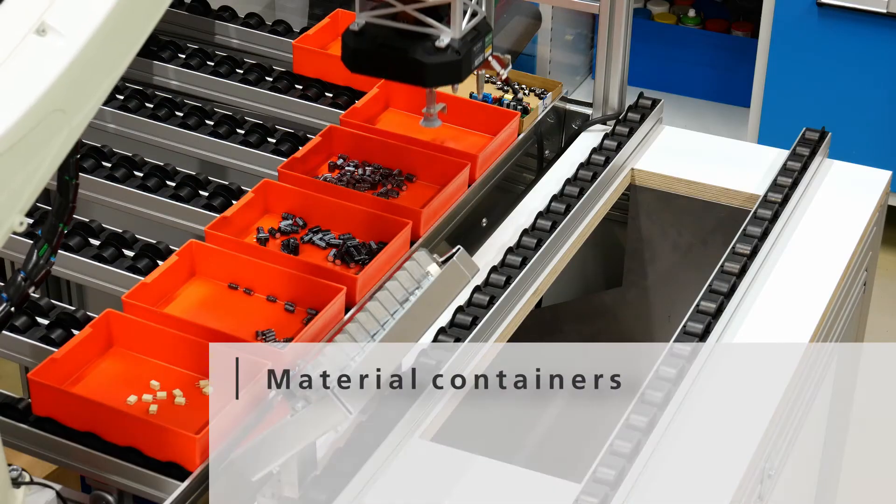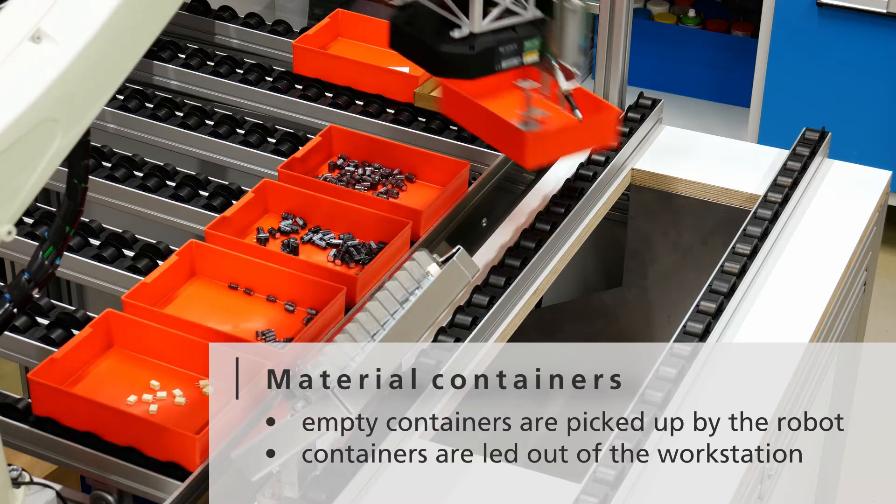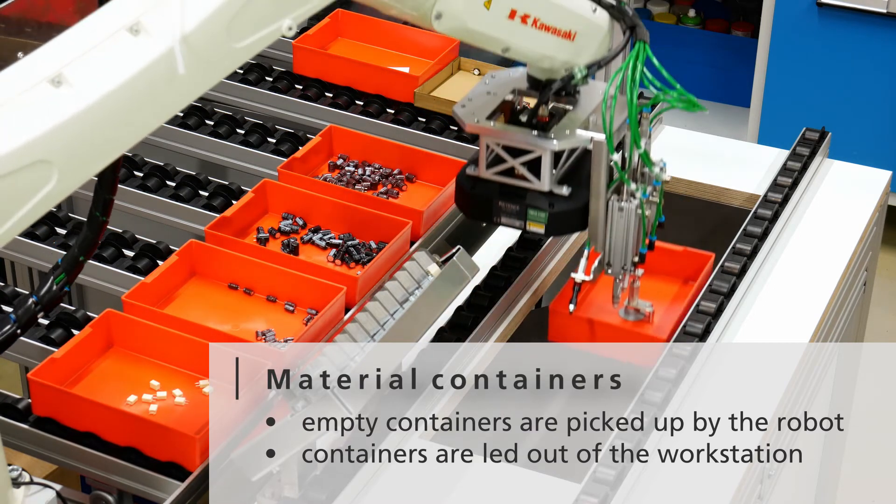Empty material containers are swapped out automatically by the robot. The robot puts them onto a conveyor system that leads them out of the workstation.